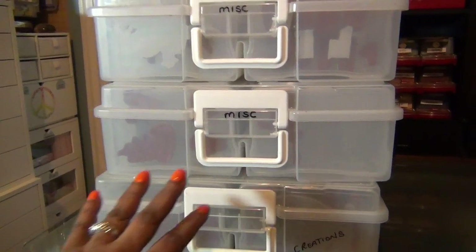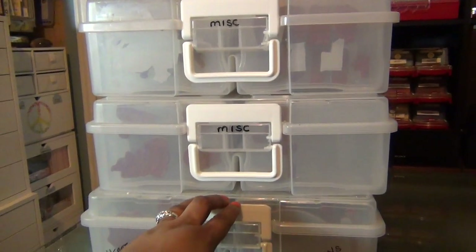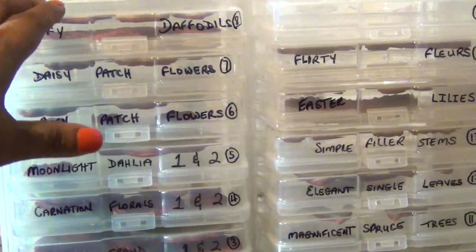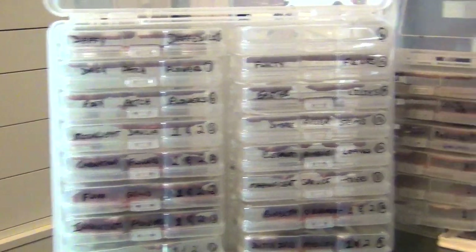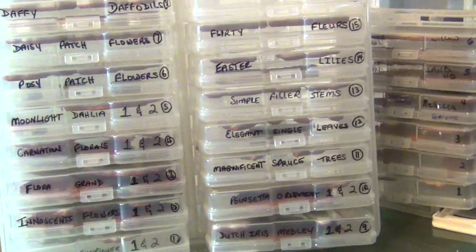The rest of my stamps are stored in these photo boxes. I love these storage boxes — they have smaller inserts and you can just take them out, use what you want, and put them back in. I have a large one that holds all of my Heartfelt Creations stamps. I love the flower stamps from Heartfelt Creations. The other two boxes hold miscellaneous stamps from different companies.